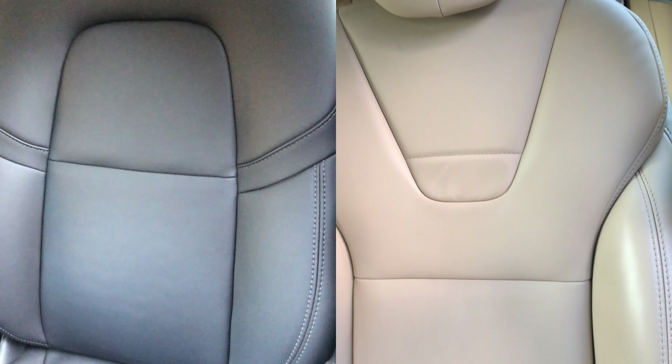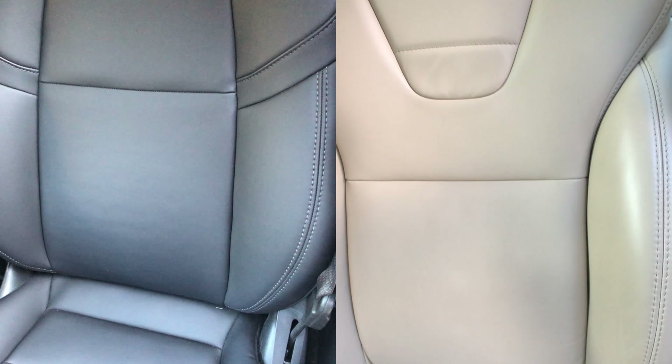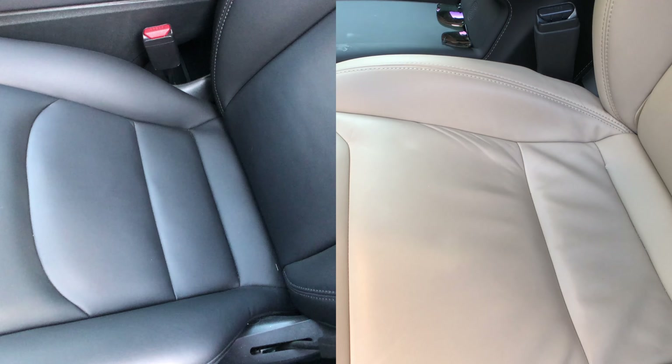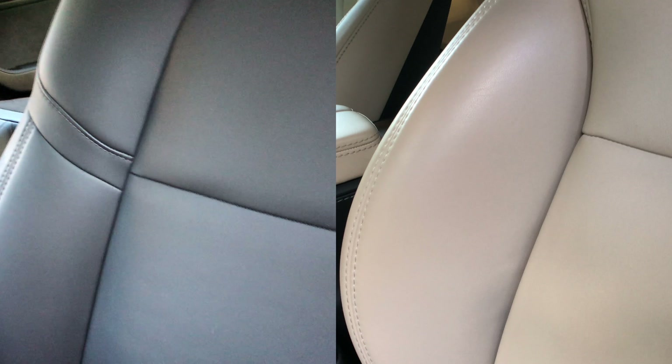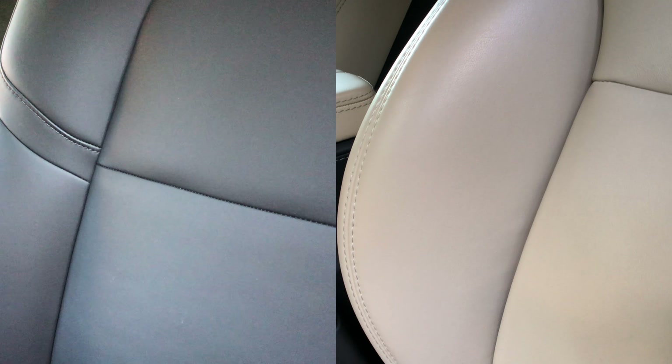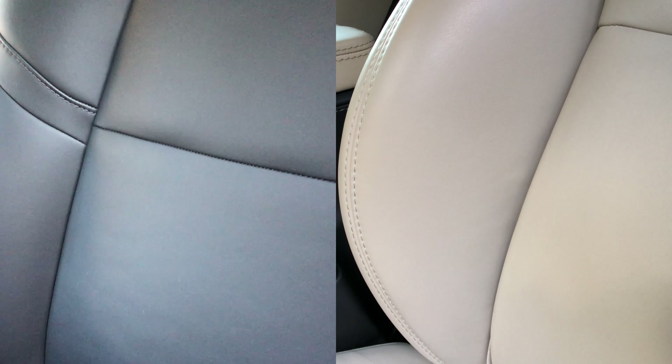We're going to start with the Model 3, since that's what I'm in right now. I measured both seats. What I did was I measured the bottom of the seat, the back of the seat, and how high the headrest is. On the Model S you can adjust the height of the headrest. I also measured the bolsters — those are the side pieces that grab you.